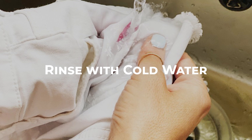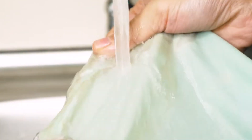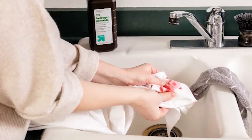After blotting, rinse the stained area with cold water. Hold the stained area under cold, running water, allowing the water to flow through the fabric. Gently rub the stain between your fingers to help dislodge the blood.